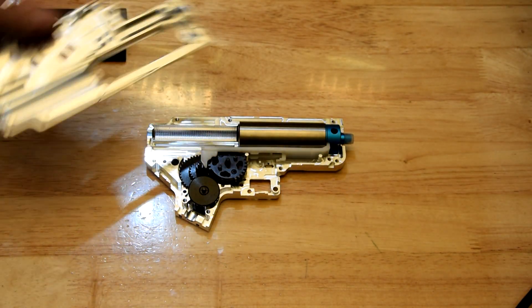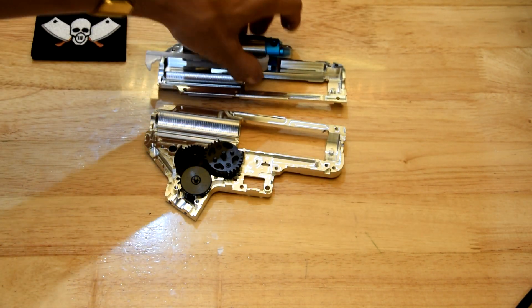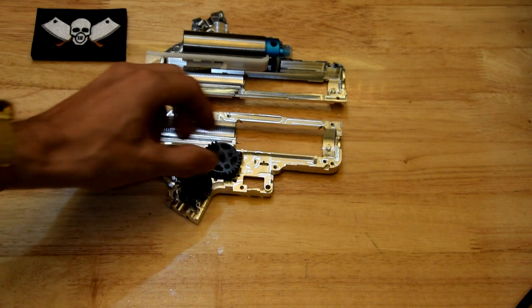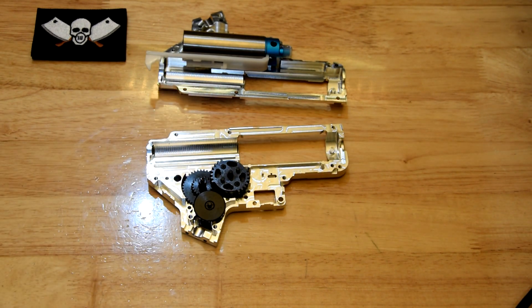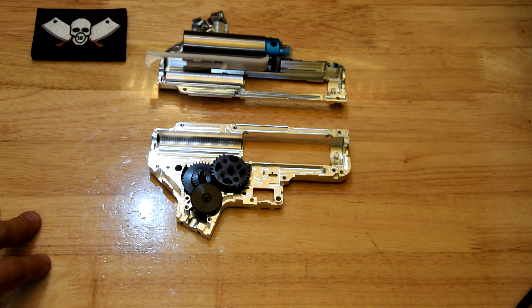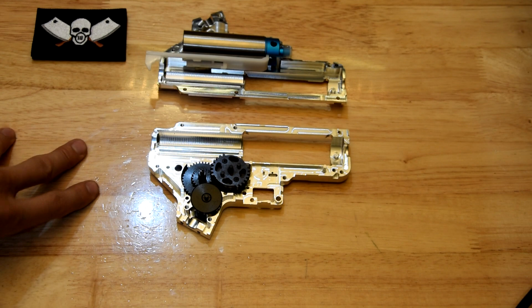First, some people may have noticed in the previous video I made about tools — there is a SHS DSG gear set in here. Now I'm doing this not because I think it's a good idea; in fact I don't really think it's a good idea. I'm doing this because a lot of people want to see this sort of thing, but I'm also gonna be showing you the perils of what to expect if you attempt to do this sort of thing.